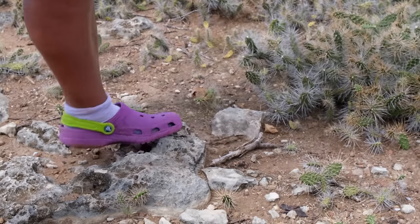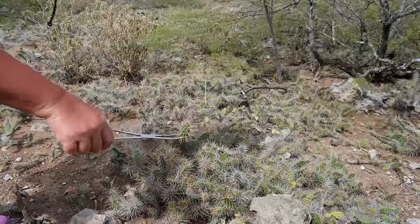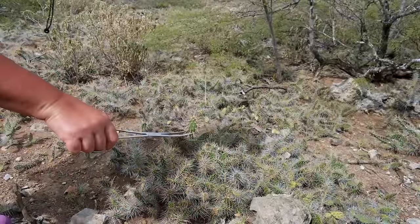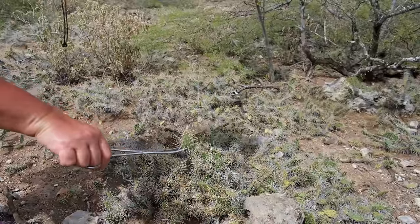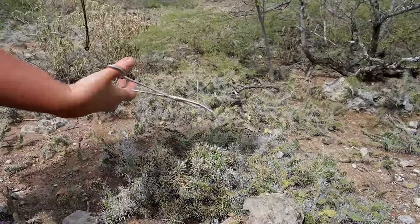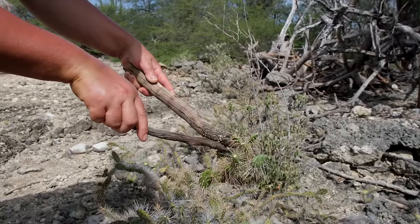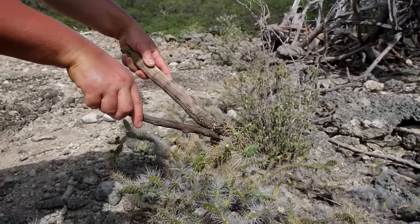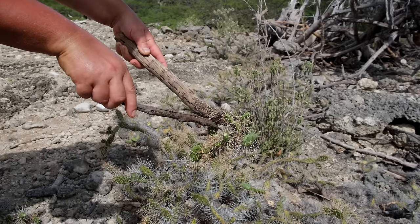You will unlikely die from this cactus, but in a case where you fall onto a bush of cactus, there will be some consequences. Getting speared by one of these spines can cause swelling and redness, and as a result, the skin around that area might die and you might have to get that removed. Worst case scenario, it can cause gangrene or a really bad infection.